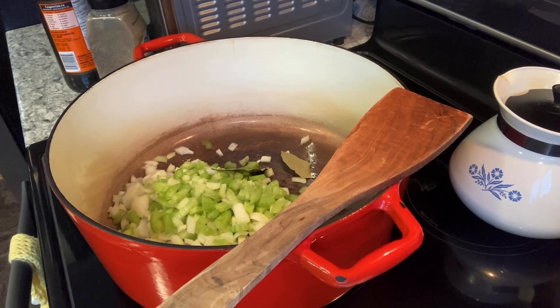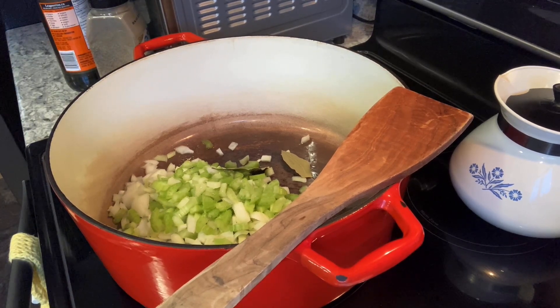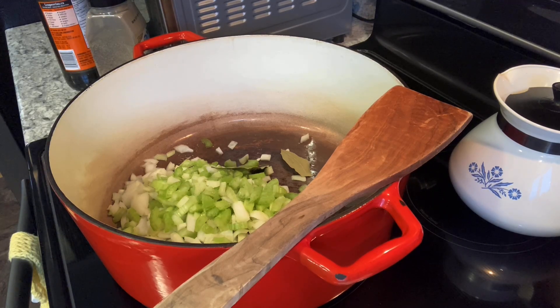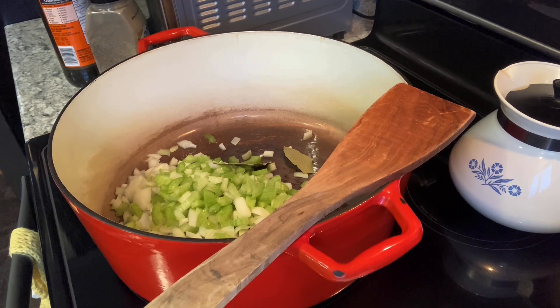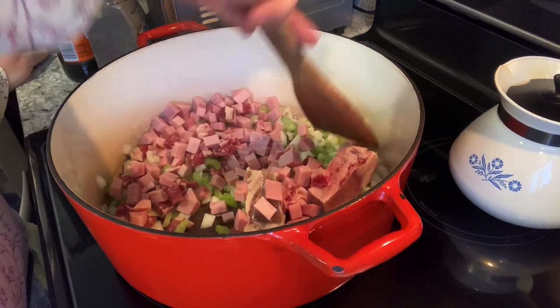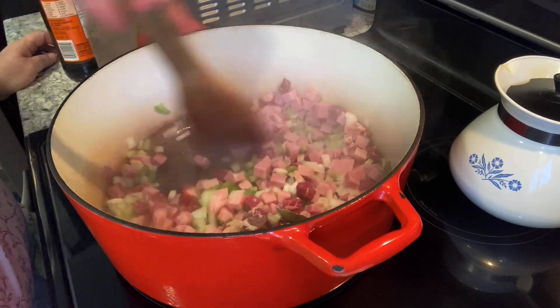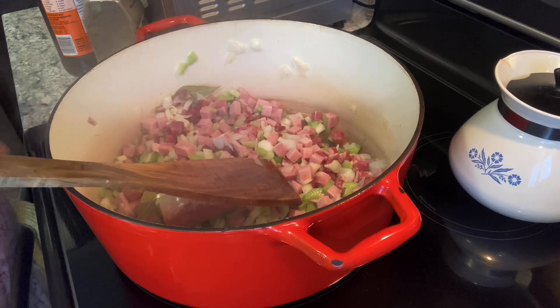I can't remember if I got the Worcestershire sauce on camera, but it is optional. We're going to stir the vegetables a little bit, let them get nice and soft, and then we are going to add our ham and our salt meat, which has all been chopped up. Give it a stir, make sure it's not sticking to the bottom or burning. Those two big chunks are the two bones that were in the salt meat. We're just going to render down some of the salt and continue to fry up the onions and the celery until they get nice and soft.